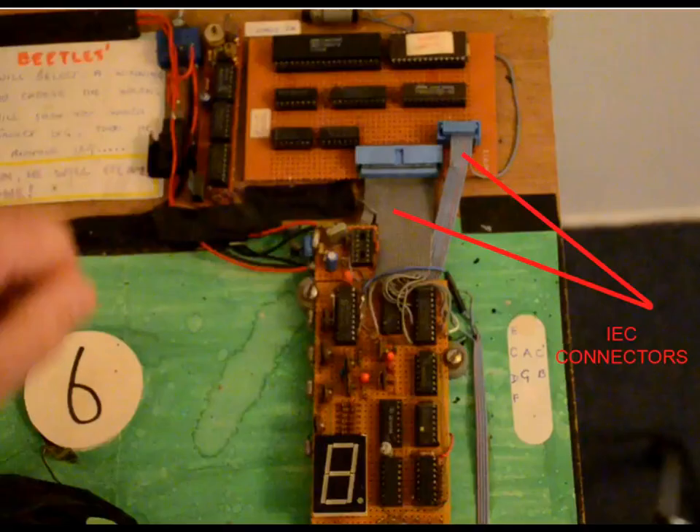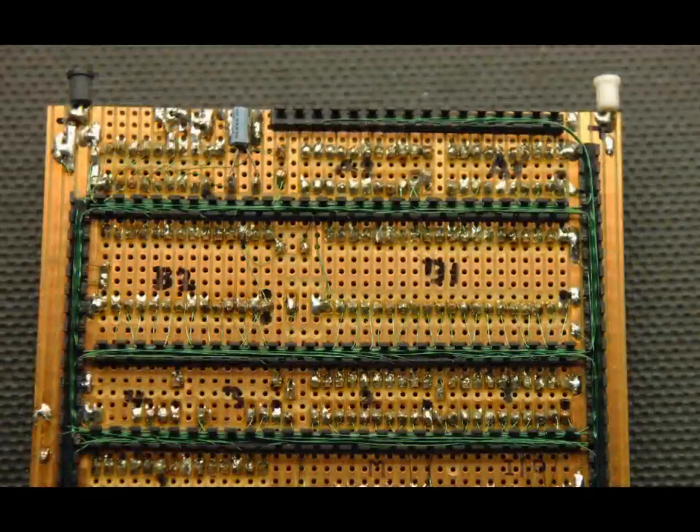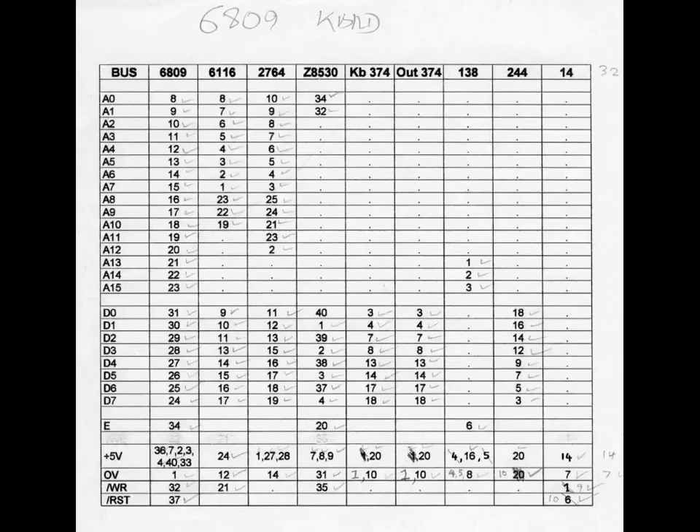Note that the processor board has IEC connectors on it, because I made several identical units for a number of different projects. Making a circuit using an 8-bit micro inevitably needs quite a lot of wiring — bear in mind those 16 address lines and 8 data lines. Fortunately not every peripheral device will need connections to all of these. In order to keep track of what needs to be connected to what, I usually create a netlist like the one shown here, making it a relatively easy job to ensure no wires are unintentionally left off.